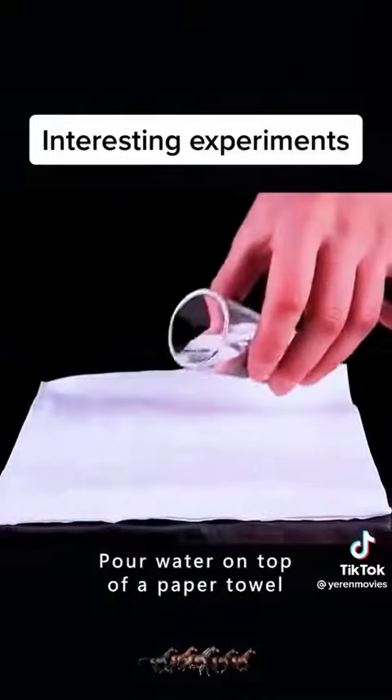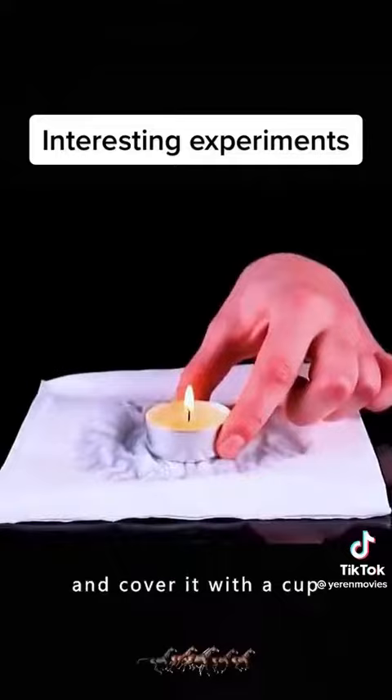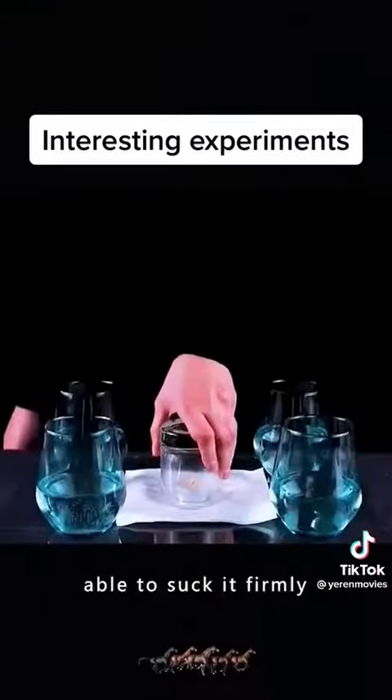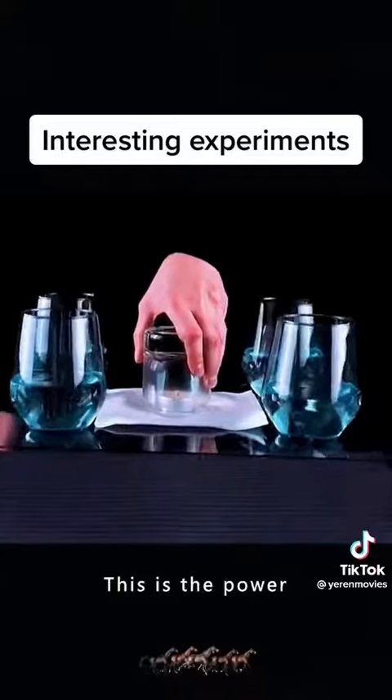Pour water on top of a paper towel, then light a candle and cover it with a cup. After the candle is extinguished, the cup will suck it firmly. This is the power of atmospheric pressure.